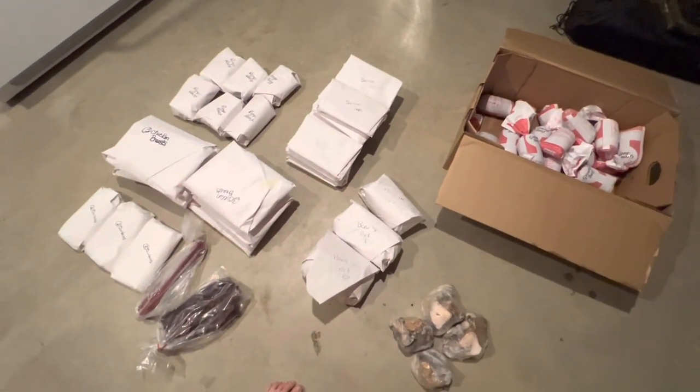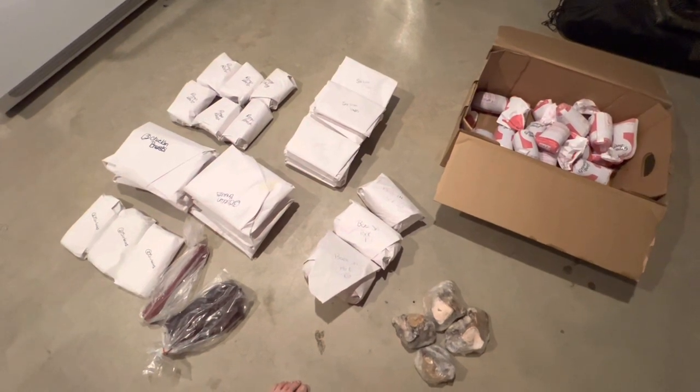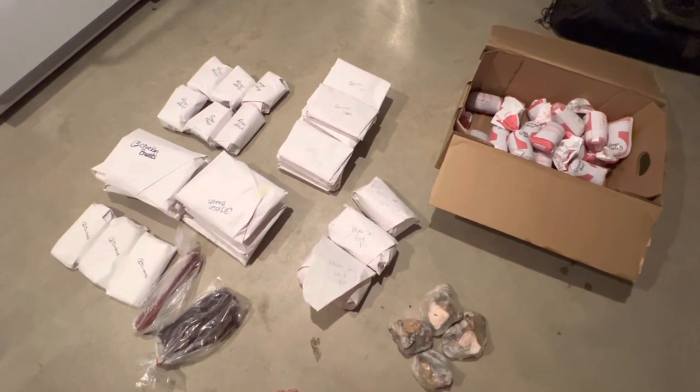Alright everybody, I hope you have enjoyed this butcher haul. We will see you next time. Thanks, bye!